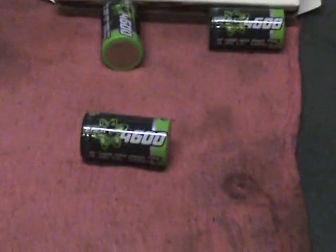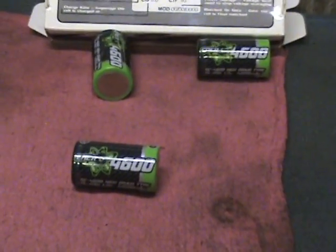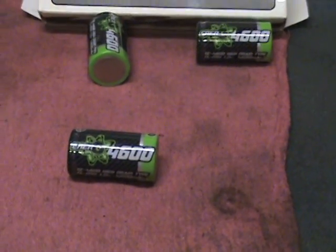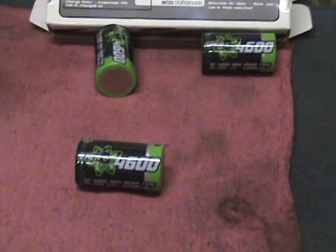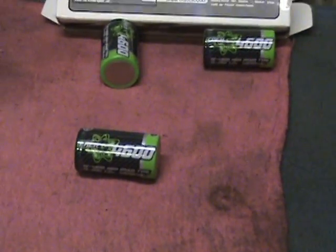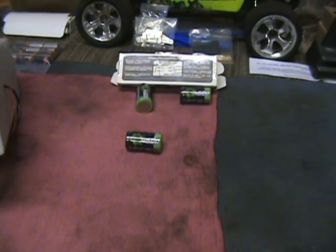From time to time I get people asking me what the difference between matched batteries and unmatched batteries are and what zapping a battery is, so I'm going to go through the process here.